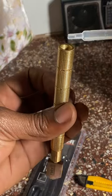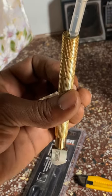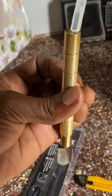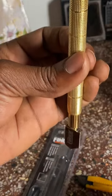Then you're going to push it inside. Then you see it dropping, as you can see.